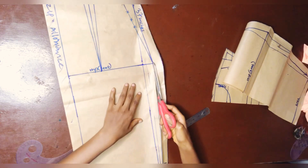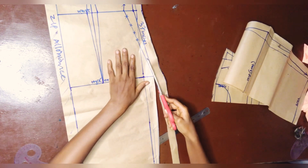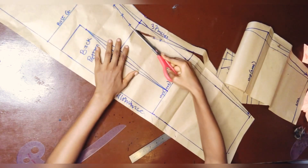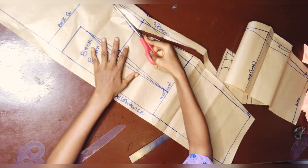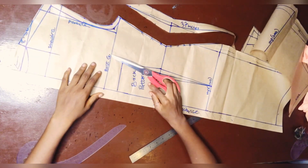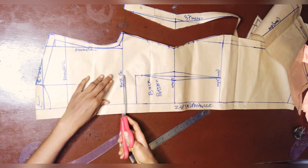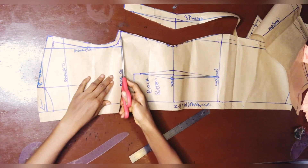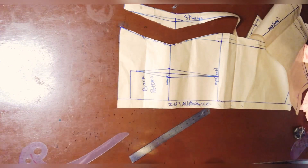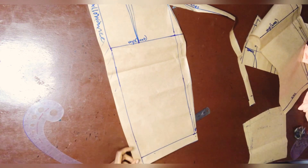Now I'm cutting it with no sewing allowance added. This is the normal waist measurement without any ease or sewing allowance. I'm maintaining the same armhole depth, and I'm cutting out the armhole here. The zip allowance is going — as I said earlier, I'm cutting it out now.